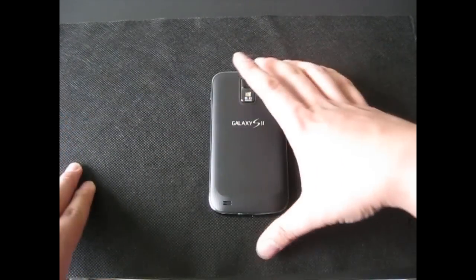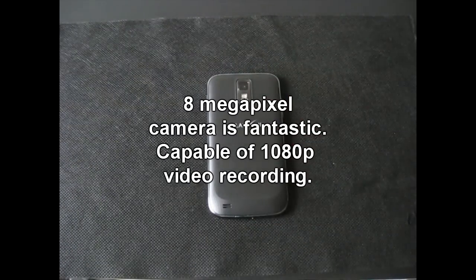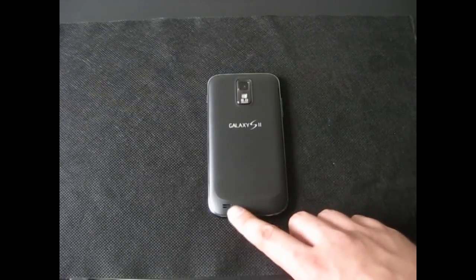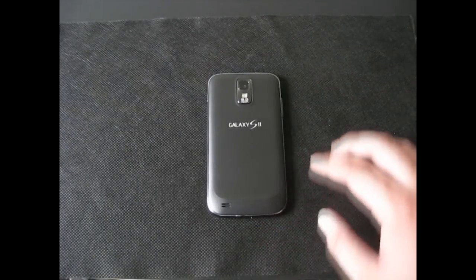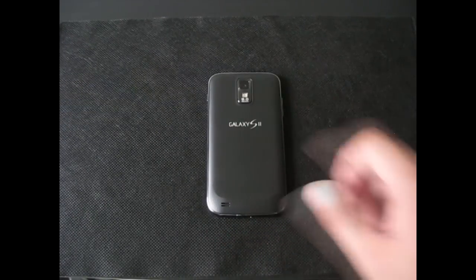On the back you'll see the 8.8 megapixel camera, which does a really great job of taking photos and is capable of full HD video recording. You have the speaker on the bottom — it's a pretty decent speaker and music can play pretty loud. And you have the Galaxy S2 logo right there.